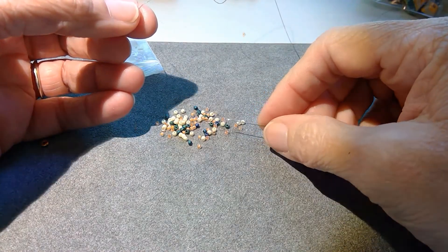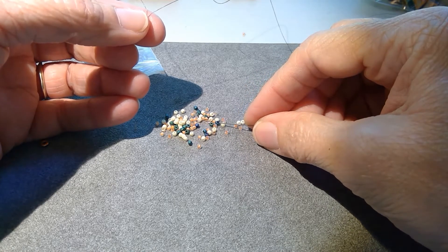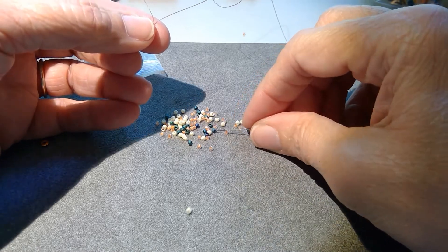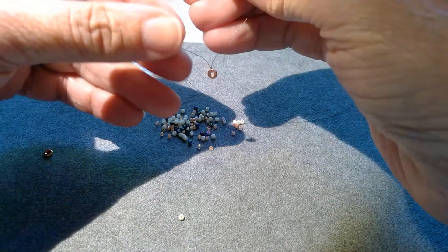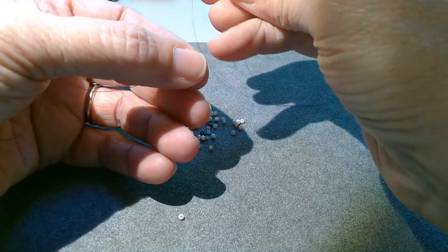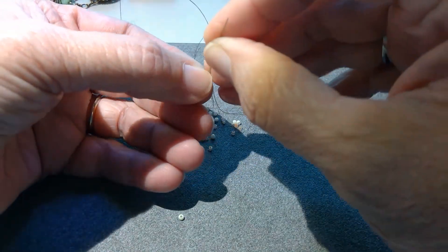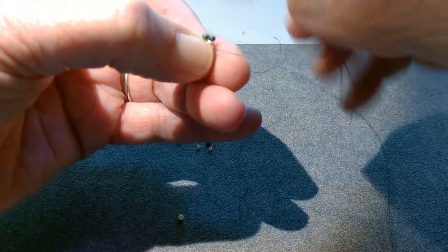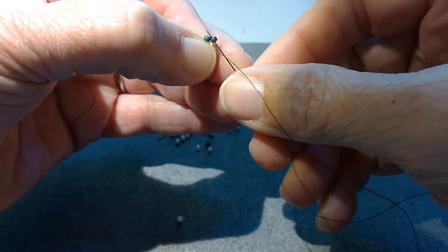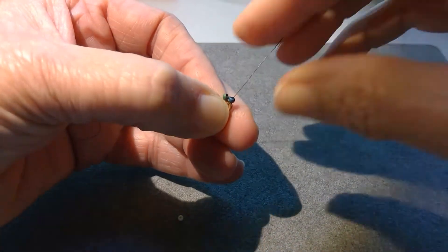My first row is going to be the green seed beads, so I'm picking up two greens. We're going to put these on with a brick stitch. So I've picked up two of the green — these are 11 O's — and I'm going to come through the hole on the O-bead from the back side. Pull my thread, separate those a little bit, and I'm going to go back up through the last bead added, and that starts my row of brick stitch.